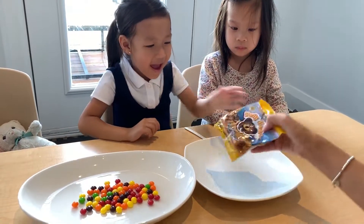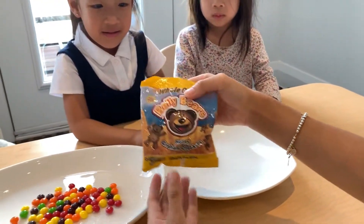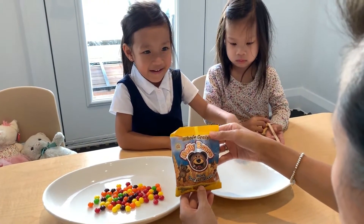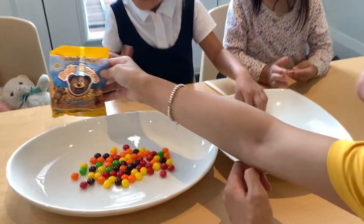What is that? Cookies? Yeah. Well, that's not part of the experiment. Oh, your school gave you this? Yeah, honey graham crackers. That sounds healthy. Whole grain. Okay, well, we'll try to eat that later.